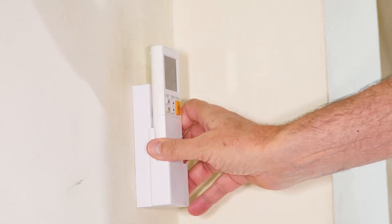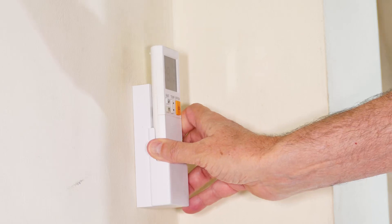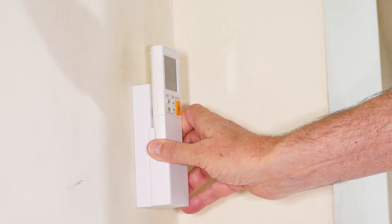Those are the two improvements that this one spacer gives. Simple fix for a kind of annoying problem — hope you found that useful and interesting in your home DIY projects.